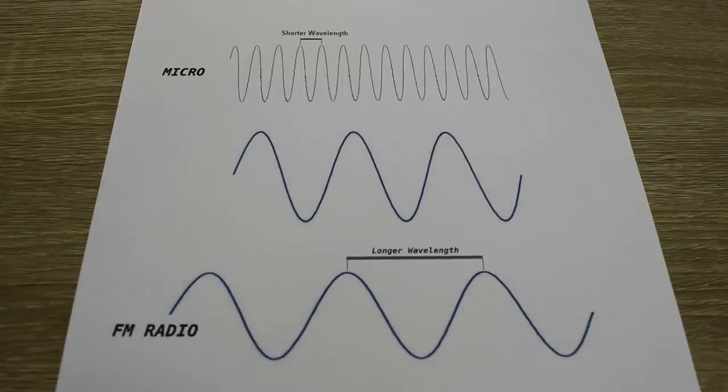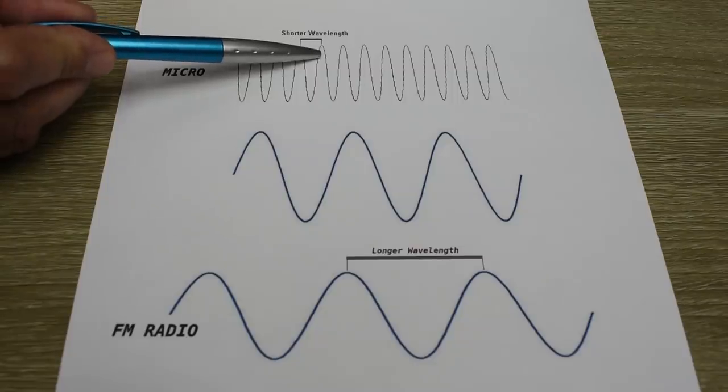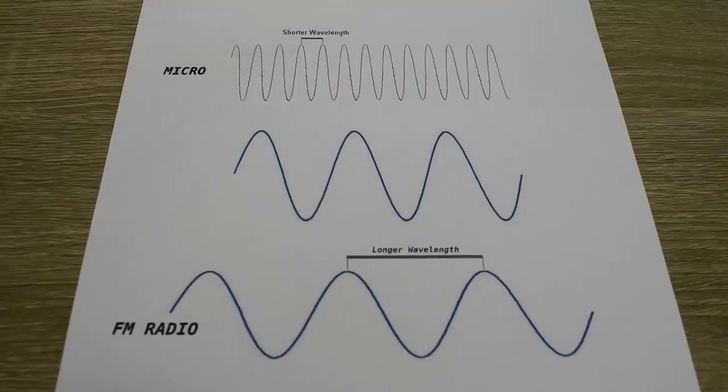Microwaves can be blocked the exact same way. The only difference is the holes in the cage, or in this case the door, need to be much smaller because the wavelength is much shorter. The wavelength for a microwave oven at 2450 MHz is right around 12.4 cm or just over 4.8 inches. Right here you can see the mesh in the door. The holes are very tiny, only about a millimeter and a half in diameter, but they're 80 times smaller than the wavelength for the microwaves created in this oven. So the microwaves will not be able to pass through this door.